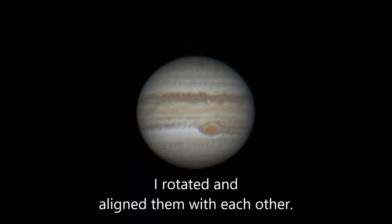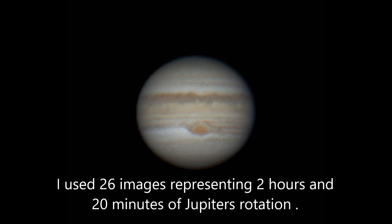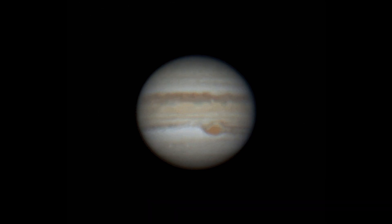In my sick mind that justified me staying up to 3 a.m. collecting images of Jupiter when I knew I had to get up at 5:30 in the morning to go to work. On the bright side, I got 2 hours and 20 minutes of pretty decent video of Jupiter that I was able to make into an animation.